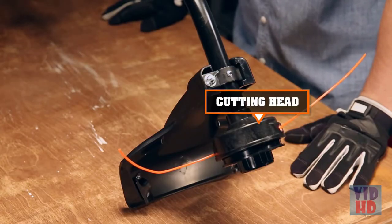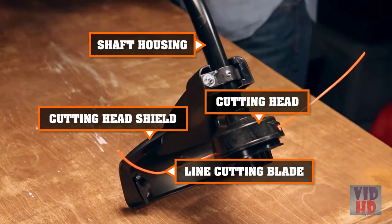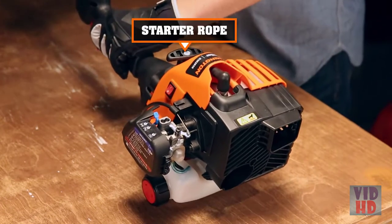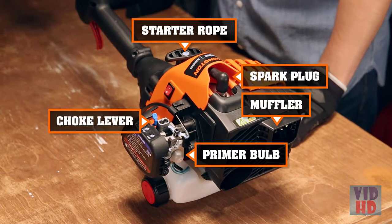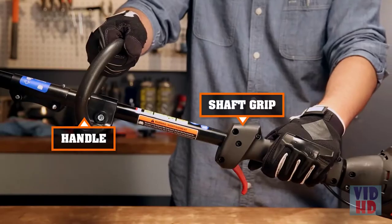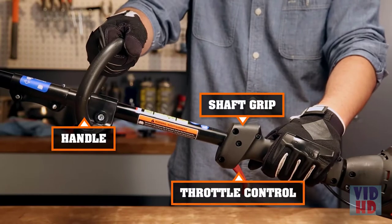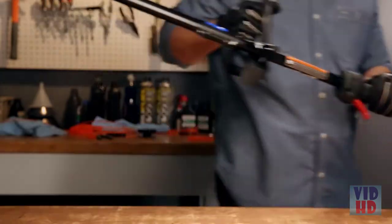A cutting head, cutting head shield, line cutting blade, and shaft housing. Starter rope, muffler, spark plug, choke lever, primer bulb, air filter cover, on-off switch, and a fuel cap. Handle, shaft grip, and throttle control. Now that you know what you're working with, let's get started.